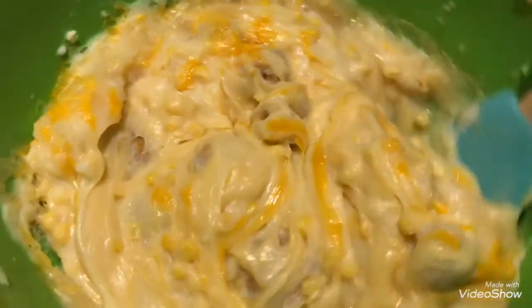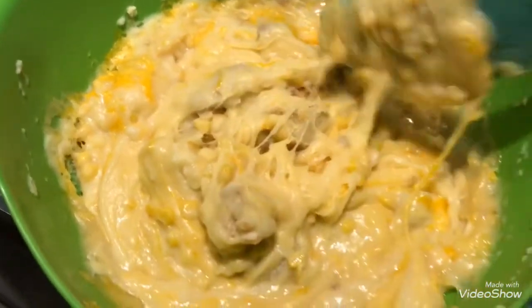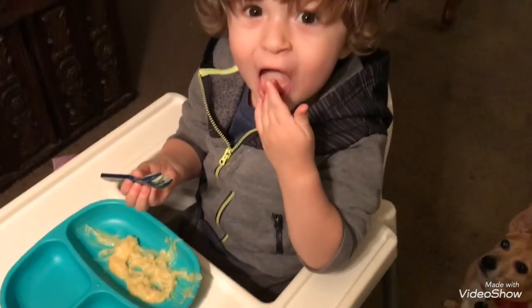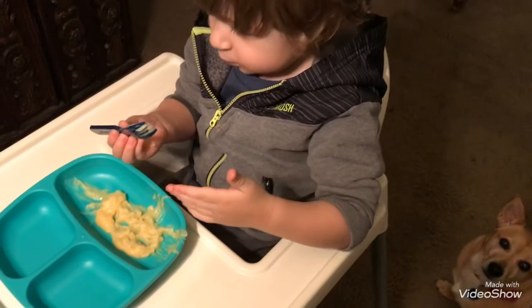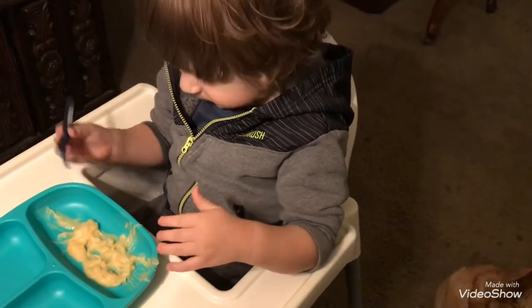Trust me, this tastes so amazing — the cheese is ooey gooey, the mashed potatoes taste great, the chicken is fantastic, and the gravy and corn is such a good mix. It is absolutely delicious — yummy, yummy!